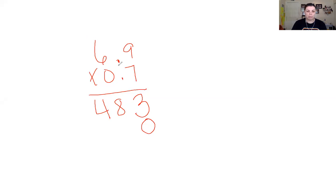This is nice because we're just multiplying by 0. So 0 times 9 is 0, and 0 times 6 is also 0. Now we're at the addition point, and again it's easy because it's all zeros. So I have a 3, an 8, and a 4.